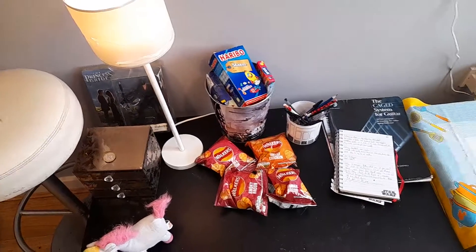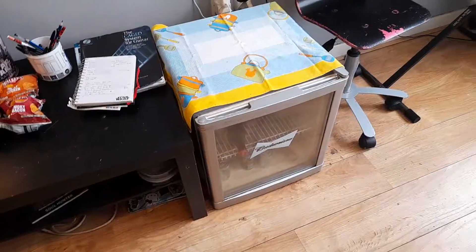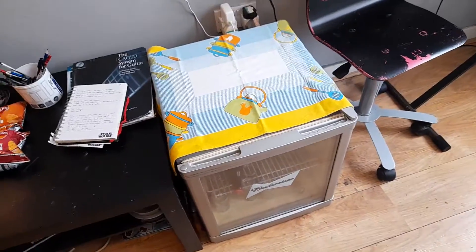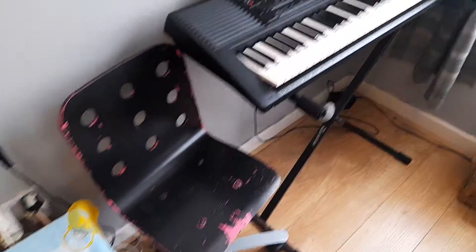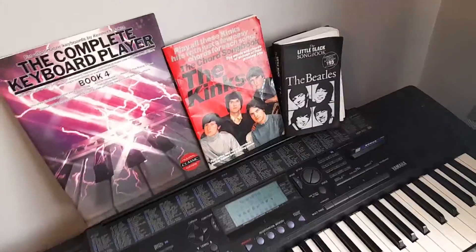Got snacks, got a lamp, got pens, paper, books on chords and stuff. Mini fridge so I don't keep going out for drinks — put your little bottles of water in there to rehydrate. Stool for the piano, piano books on some chords, inspiration, lyrics.